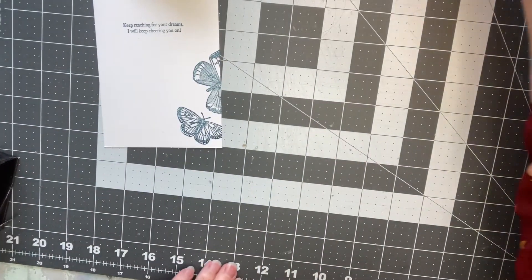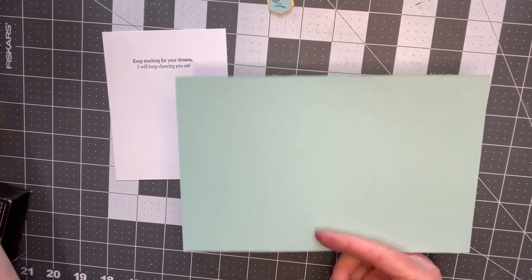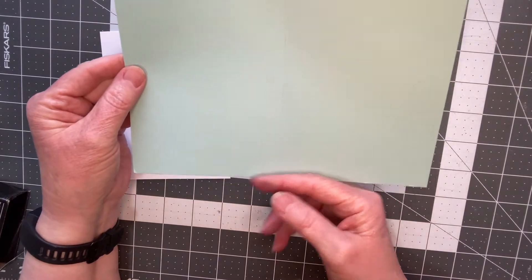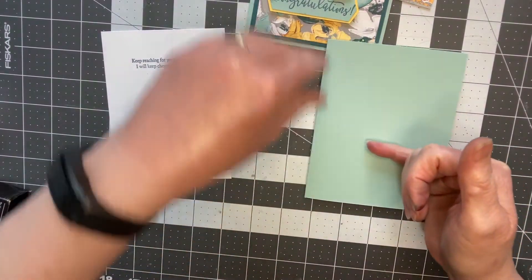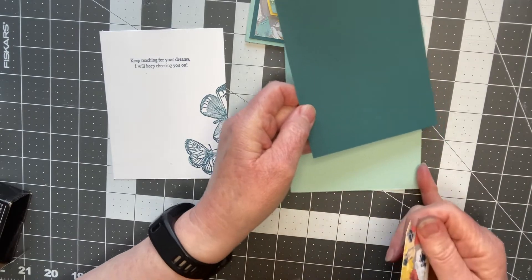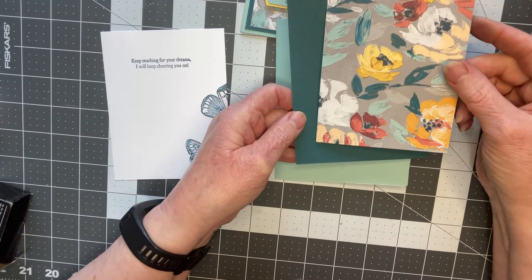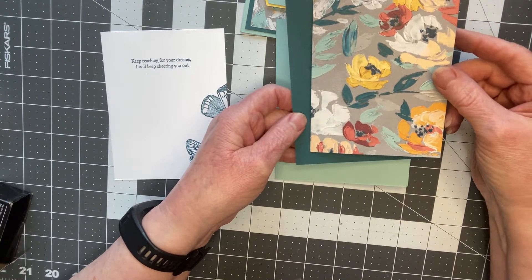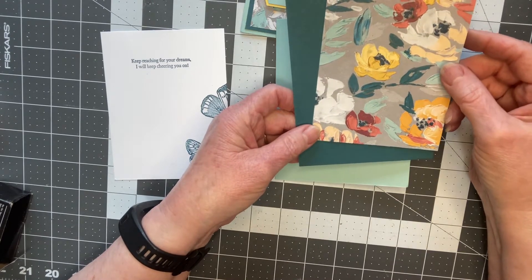The elements to this particular card: we're going to have the Pool Party base measuring eight and a half by five and a half, scored at the four and a quarter mark. We're having it double layered on the front, so we're going to have a piece of Pretty Peacock which is five and a quarter by four, and a piece of the Fine Art Floral designer series paper which is five and three quarters. Again, all these measurements are on the PDF instructions file for the workshop.